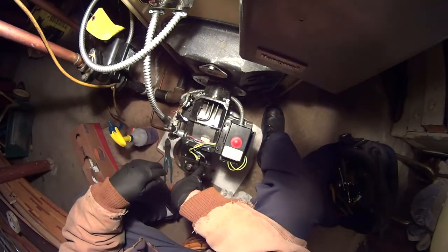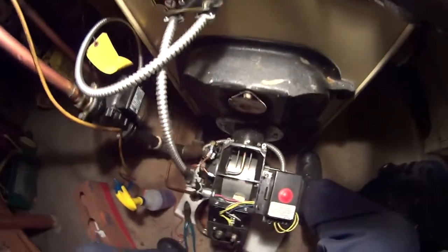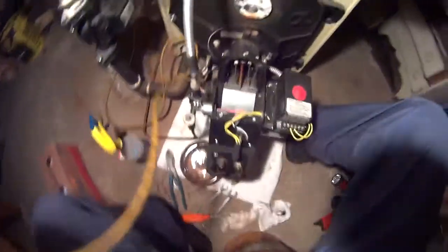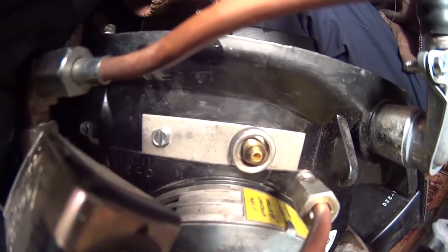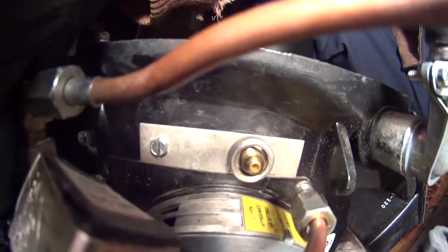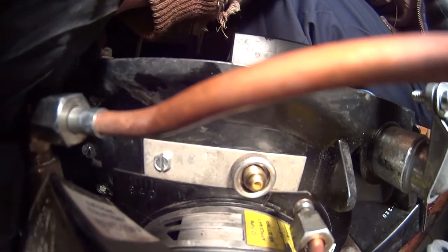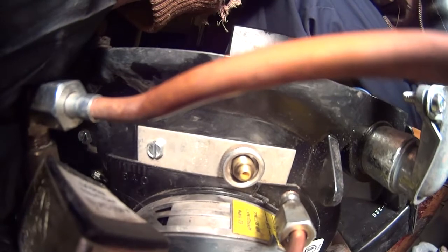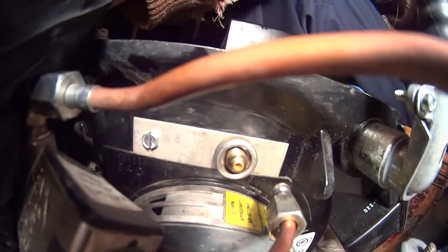So right there on the side, I want to show you something. You see right there on the side — you see that plate right there? It says 75. They got different plates, so 75 and I got a 75 nozzle, so I'm good. If it said 85, I would have to put an 85 nozzle on. That's one thing you gotta look for — make sure you got the right plate.